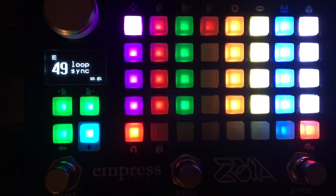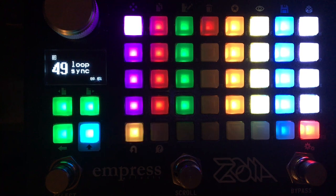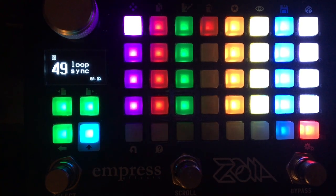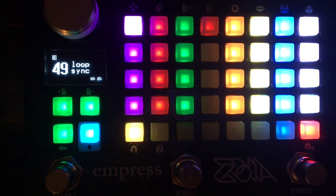This is a patch called Loop Sync. What it does is record a master loop and then use that as a clock for subsequent loops, which will be multiples of that original loop.